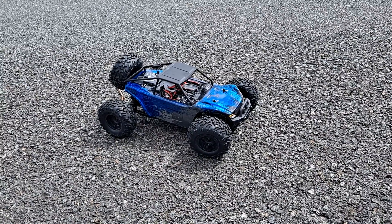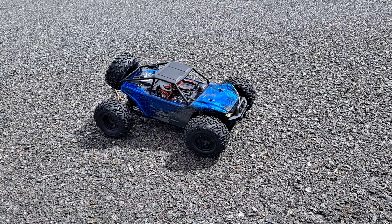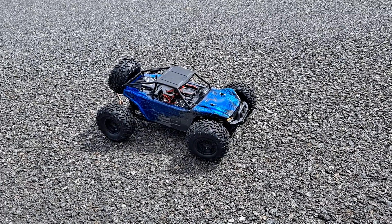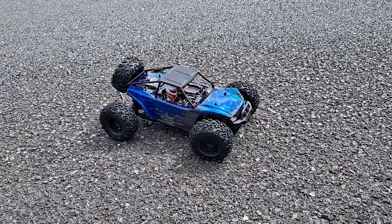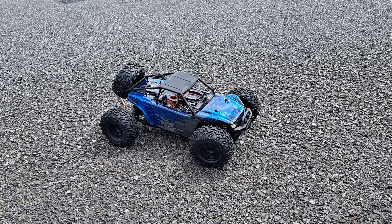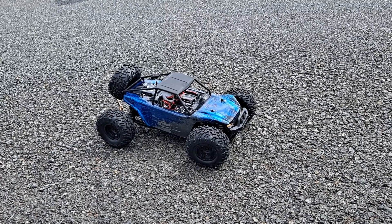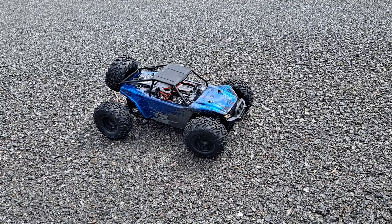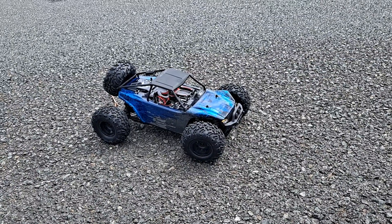This is the HSP Verdict. Make sure you subscribe so you don't miss out on any more videos. This is RC Jedi — stay tuned for more RC content. Have a Merry Christmas, everyone. I'm filming this on Christmas Day because I just got this thing for Christmas. RC Jedi signing off.